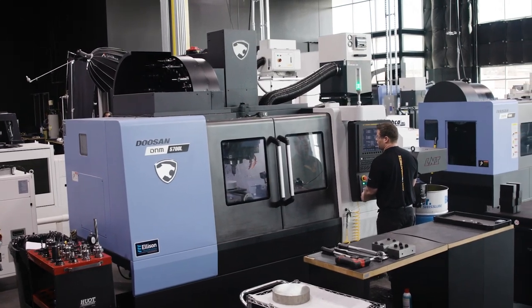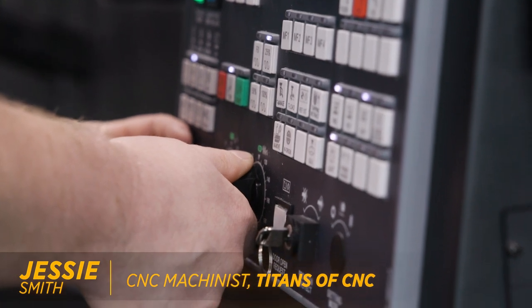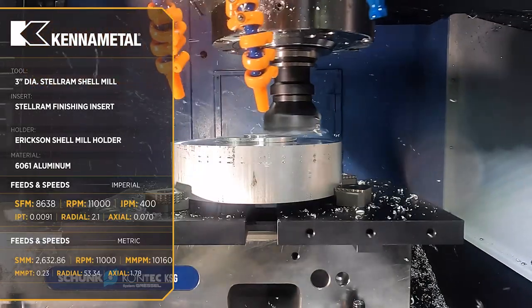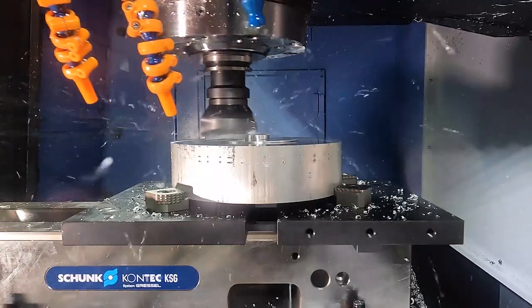I'd program these titanium parts — they're really simple, they're for a two-axis lathe — and the second shift machinist, near retirement age, older guy, had never been anything but an operator before. So he sets the part up and then we started breaking drills.